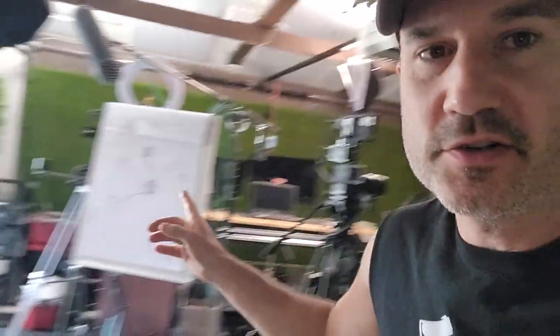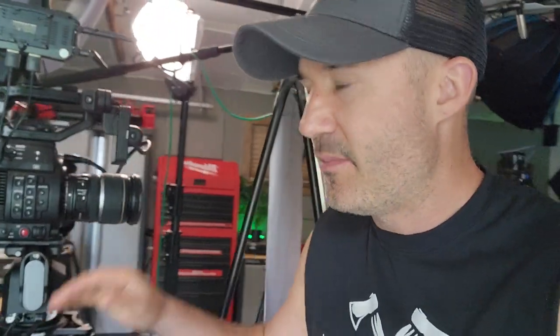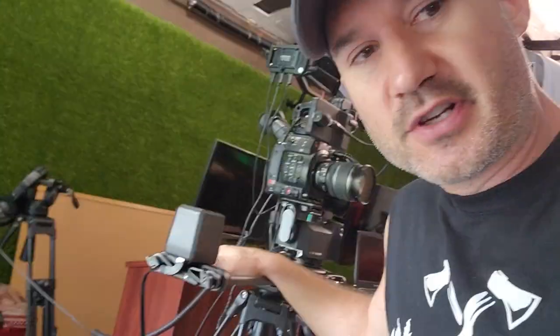I wanted to do a quick review of the Rhino Arc 2 slider. This is my studio — I've invested a lot in this. I have the Rhino Arc 2 slider. I'm not going to show you videos and images of it working, because you've probably already watched that on YouTube, but I'm just going to give you my actual real-world review and why I believe my review is important — and I think that you should get this.